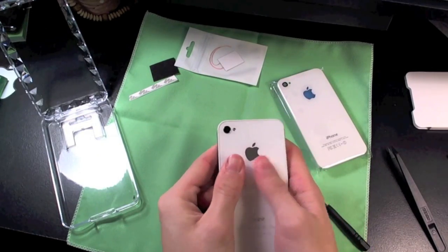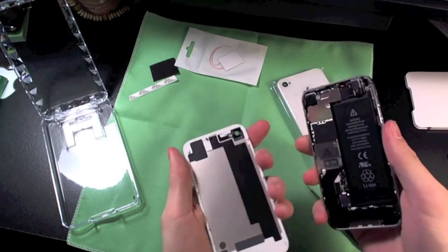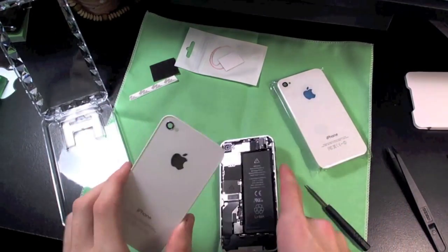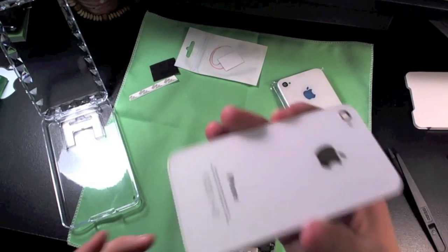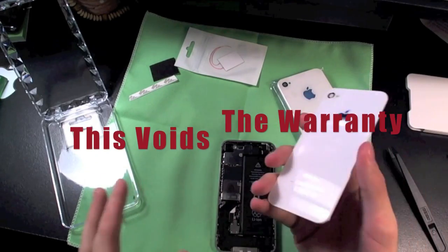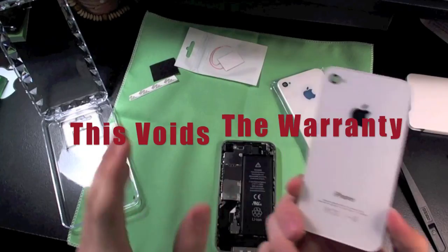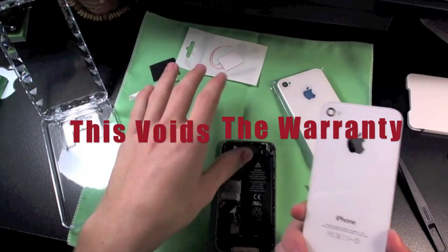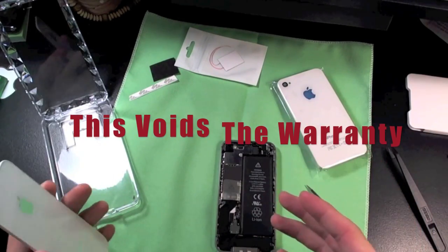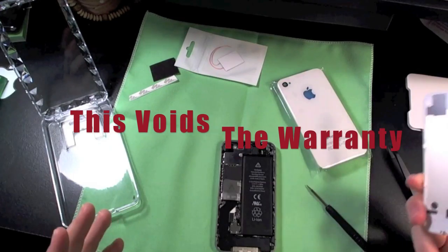We're just going to want to push up on the back plate right here. You do have to push with a good amount of force — not too hard, but enough to get this off. Once you do, it's not hard. Set that aside on a soft surface so you don't get it scratched. If you do ever have a problem with your iPhone, this does void your warranty by the way. So keep the back plate — you can reverse this mod unless you solder it. If you need to go to the Apple store, you need to take off the mod and put the original back plate back on for them to even look at it.